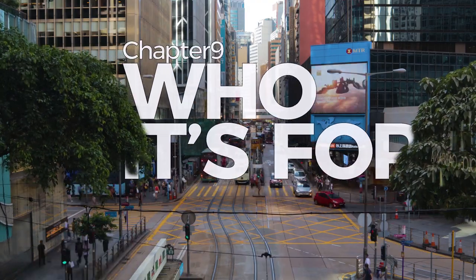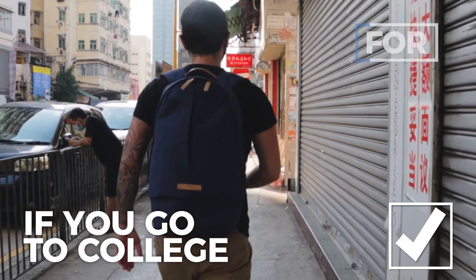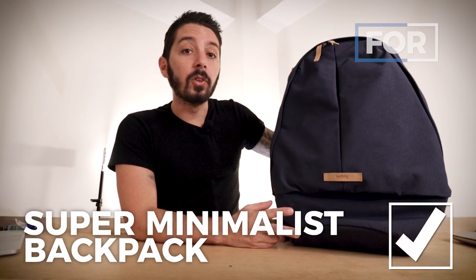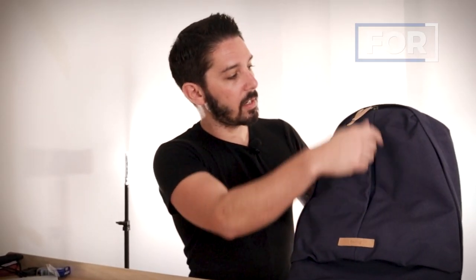Let's talk about whether this pack is for you. Bellroy advertises their stuff for college and university students, and it's got that college look — it's the kind of backpack that makes you feel like you're going to ace your literature course. If you're going to college and looking for a simple everyday carry, this is a great option. This bag is also for you if you're looking for a super minimalist backpack — this could be one of the most minimalist bags I've ever reviewed. Four pockets, two compartments. That's it.